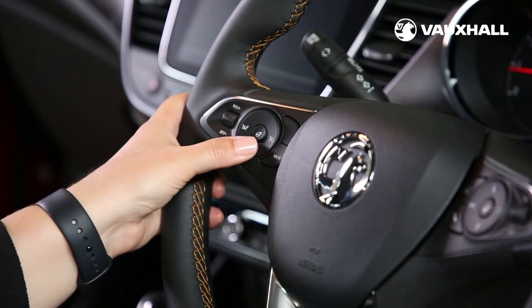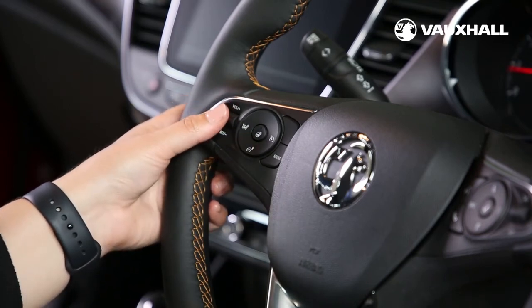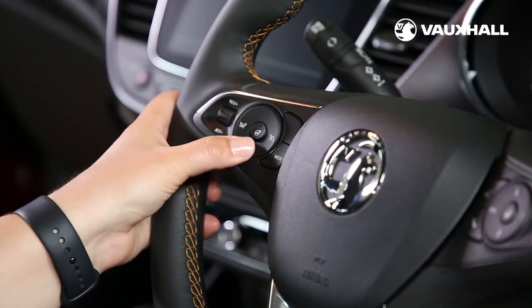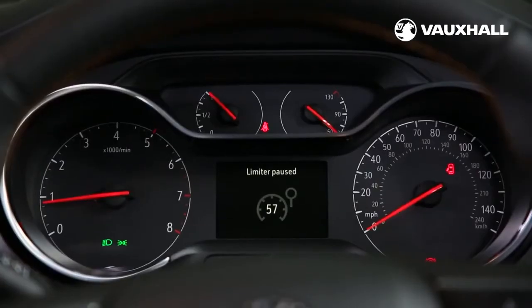To turn the speed limiter on just press here. You can then set the speed using the thumb wheel and activate it using this button. Use that button again to pause it, and to switch it off completely press here.